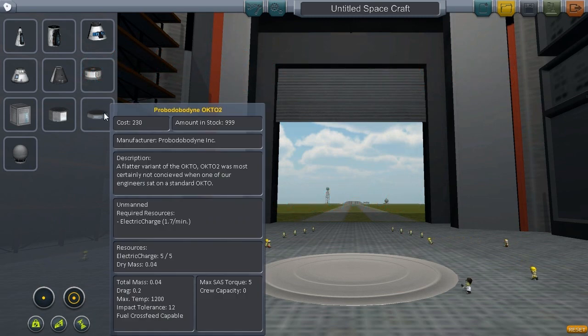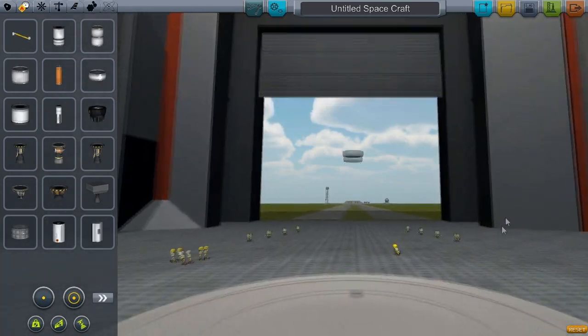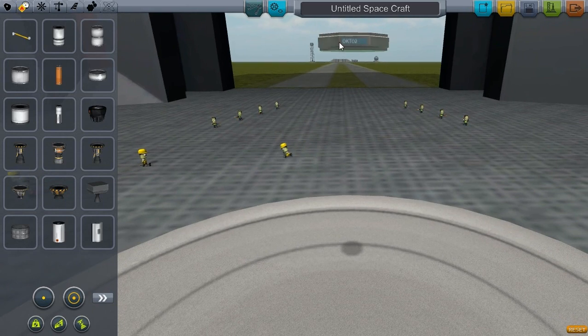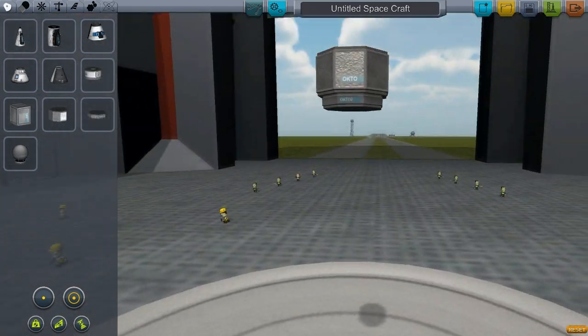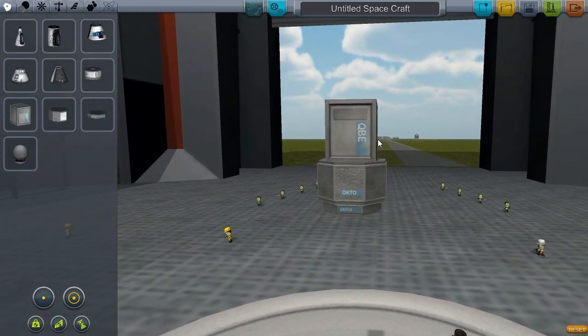I've had a little bit of a play. First off, you're going to notice we've got a new probe body. It's a little flat Octo — Octo 2 in fact. Let's see how she is sized to the old Octo. She's a fair bit smaller. And something random you can see: they've all got their brand marks on now.